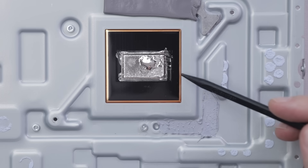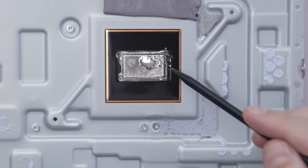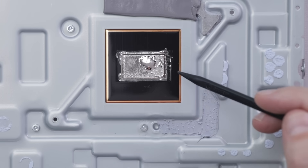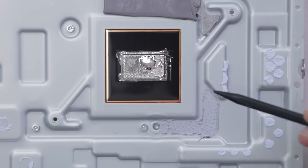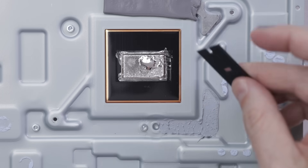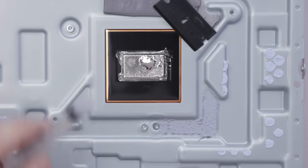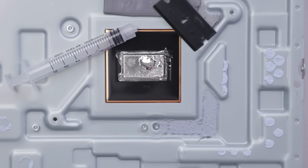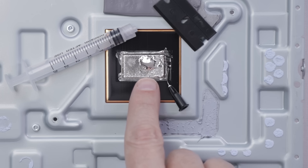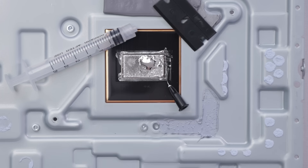Here we have the liquid metal on the heat sink. The first thing I need to do is remove this liquid metal from the heat sink, then do the same thing on the APU on the motherboard. After that, we can clean it all up, install the perfect amount of thermal paste, then put it back together. The first tool I'm going to use is a little plastic blade, and I also have a syringe with a very fine tip. I'm going to try and get as much of it as I can into a pile of liquid metal, then suck it up with the syringe and clean up the rest.